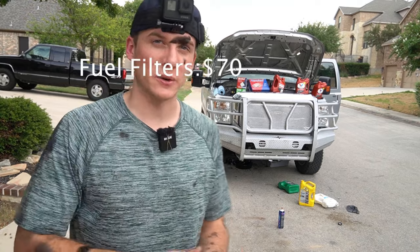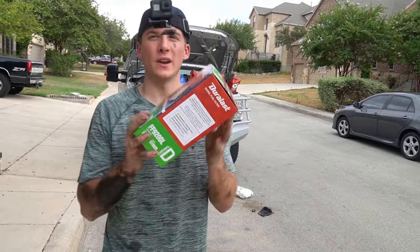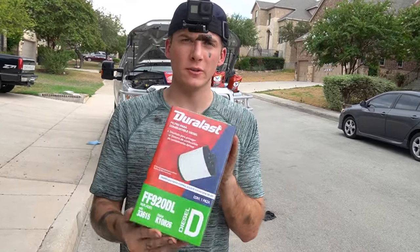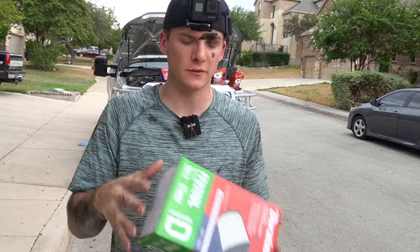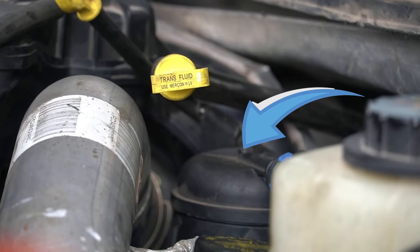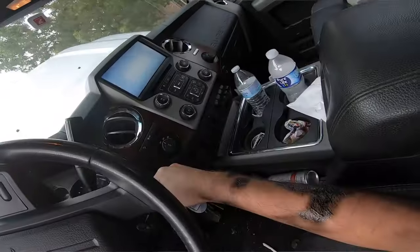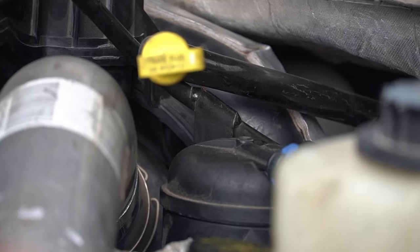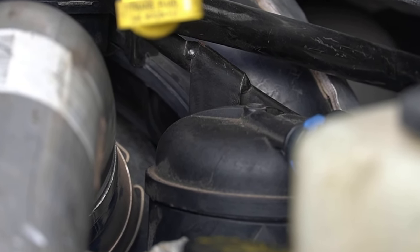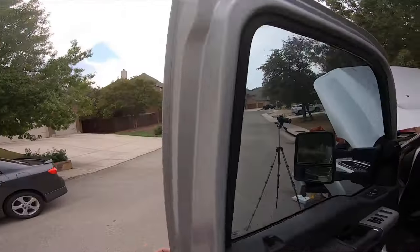Now on to the fuel filters. This is the diesel fuel filter — it replaces both the top and the bottom fuel filter as an all-in-one kit. We're going to be replacing both to show you something: the fuel filter is actually in desperate need of a change. I'm going to turn the key off and back on to show you what happens — it balloons out a little bit. It's in desperate need of a change, long story short.